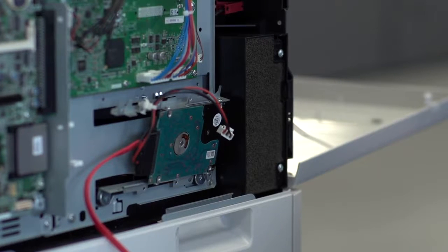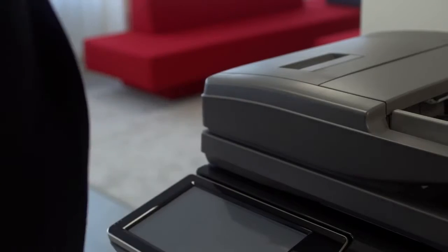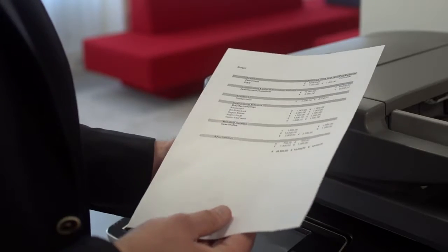But have you thought about the MFP's hard drive? Modern multifunctional printers have large hard disks, which store a copy of every print, scan, fax, and copy job. Copies can be reprinted in seconds.